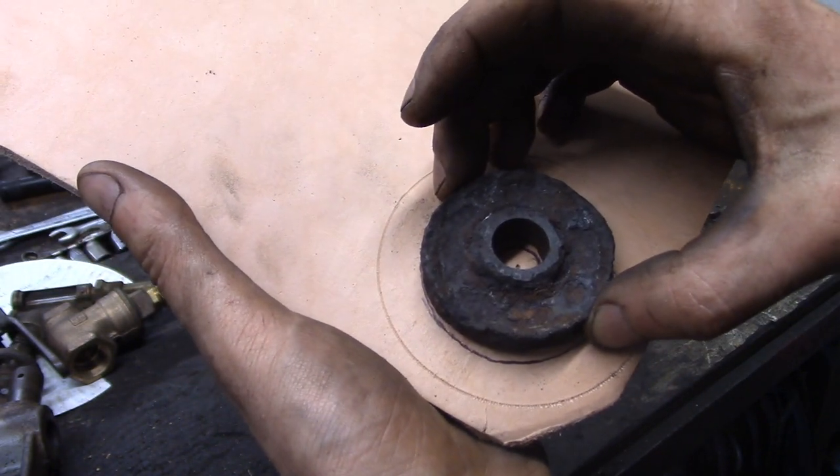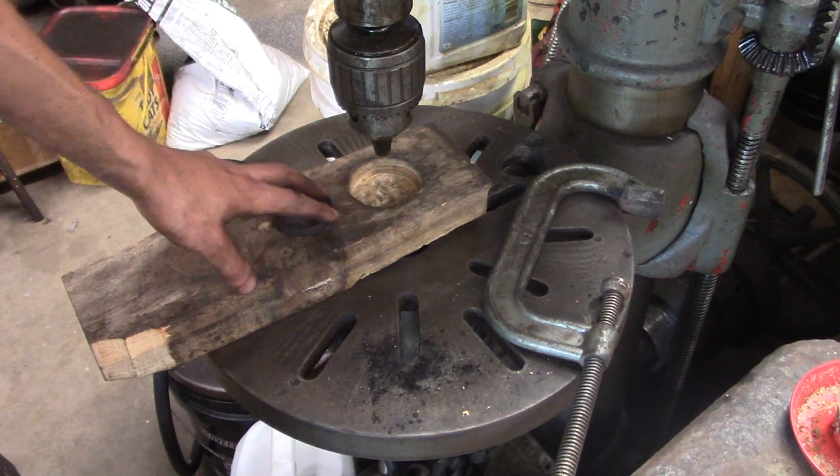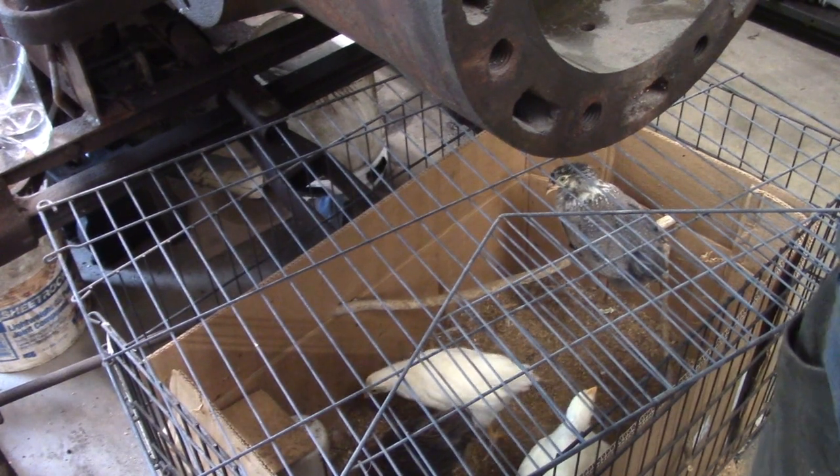So let's cut this out. By the way, if you hear incessant bird cheeping, we have some residents nearby — two Americanas and two Amberlinks growing up and getting ready to lay some eggs for us.